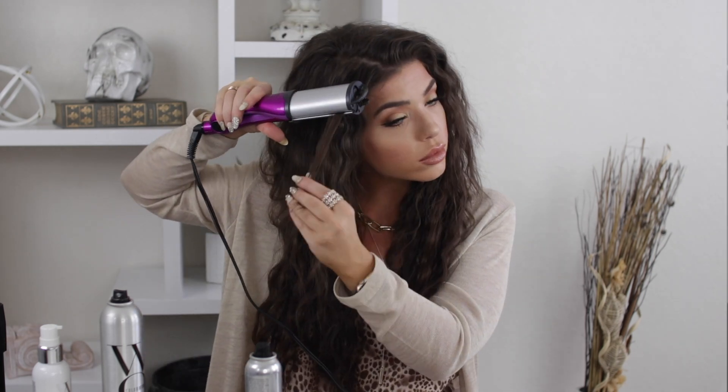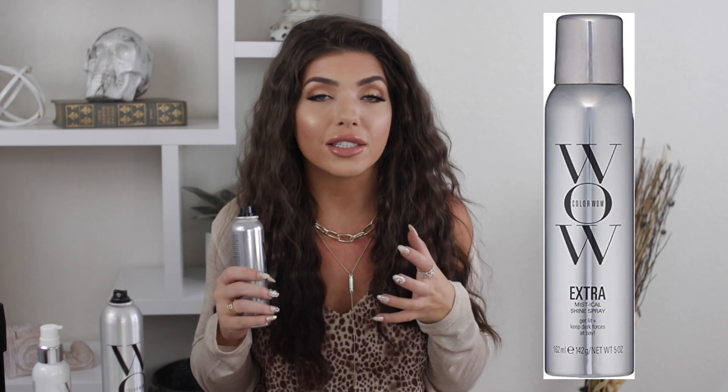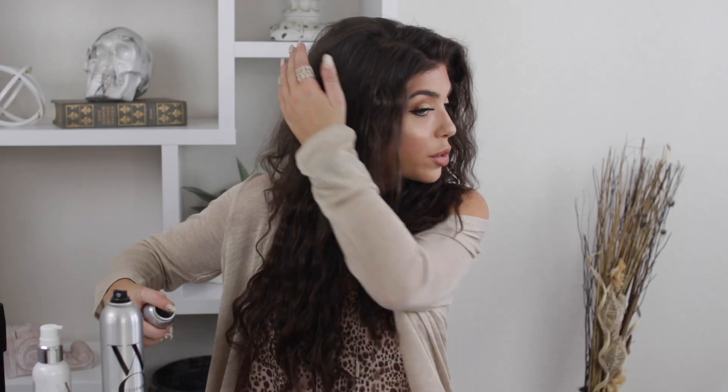Now I'm going in and adding even smaller pieces just to give the hair a little bit more texture, and I kind of just eyeball how many of these smaller pieces I like. Now that I'm done crimping everything, I'm gonna go in with the Color Wow Extra Mystical Shine Spray. I like for this hairstyle to almost have a wet look to it so it's not as frizzy. Even with the shine serum this hairstyle very easily goes frizzy, so I'm just gonna give my hair a light spray and run my hand over it — it gives it that shiny wet look, which is absolutely perfect for this hairstyle.